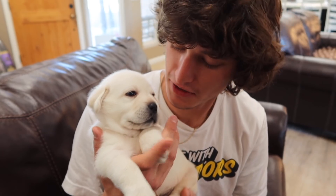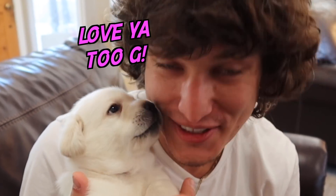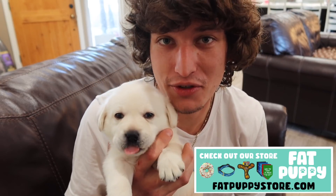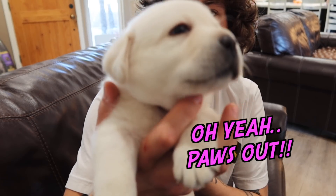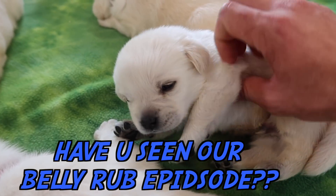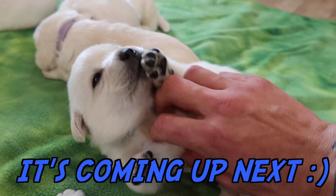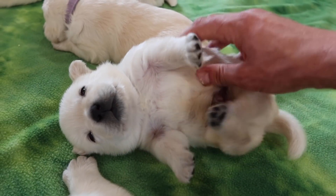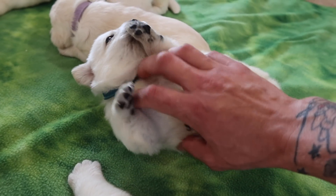Alright everybody, this is going to wrap up today's episode. These are the cutest month-old Labrador puppies! We're doing a little desensitizing with them, getting them on their backs, just getting them used to things so that when they do go home they're more well-rounded and less sensitive doggos. Please don't forget to check out our online pet store, fatpuppystore.com, and get your doggo something fancy! But for now, Flurry and the cutest little Labradors of all time are going to be saying paws out!